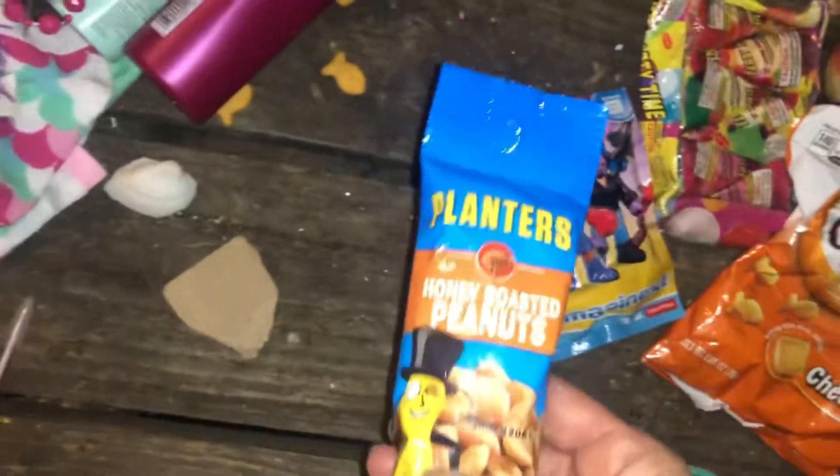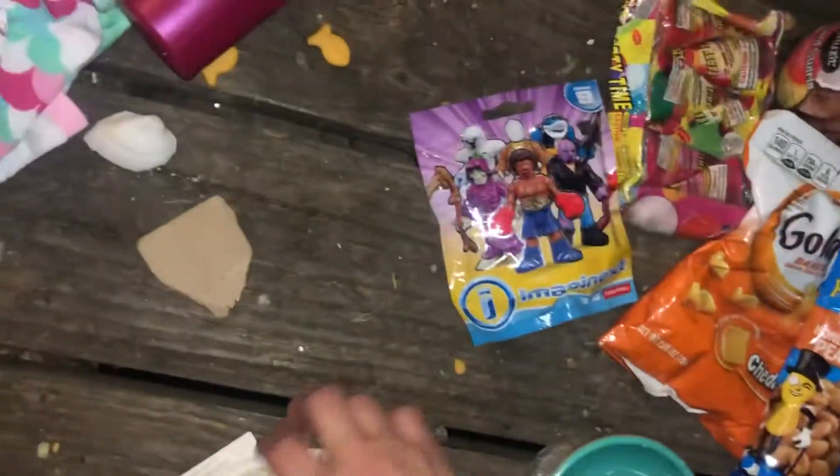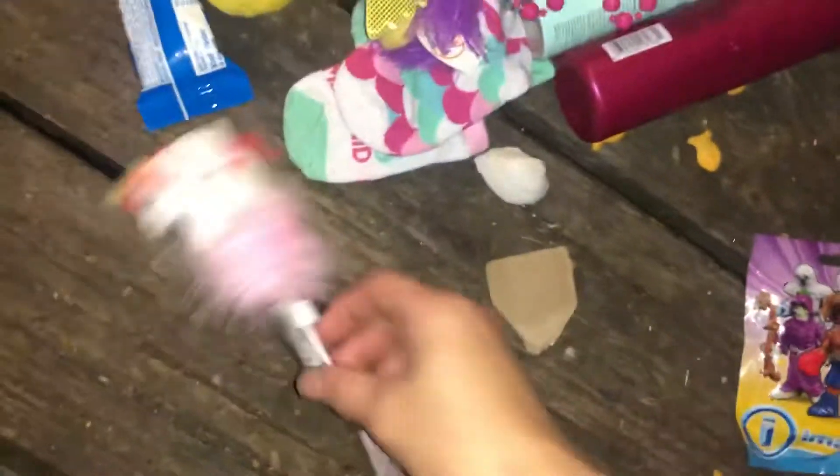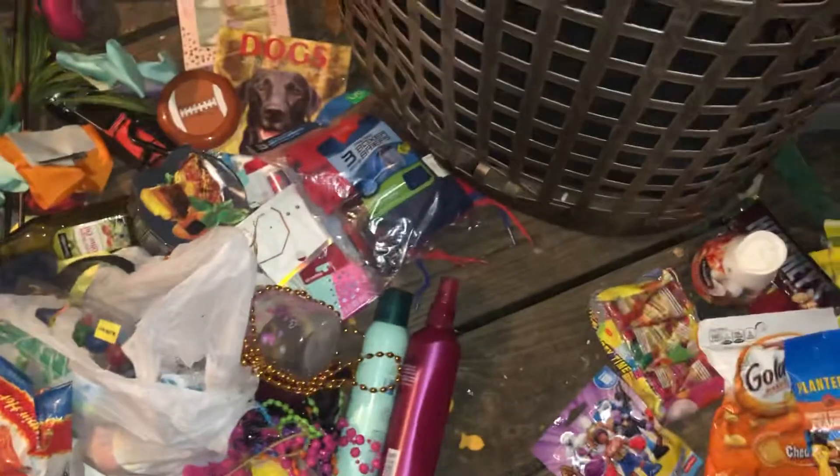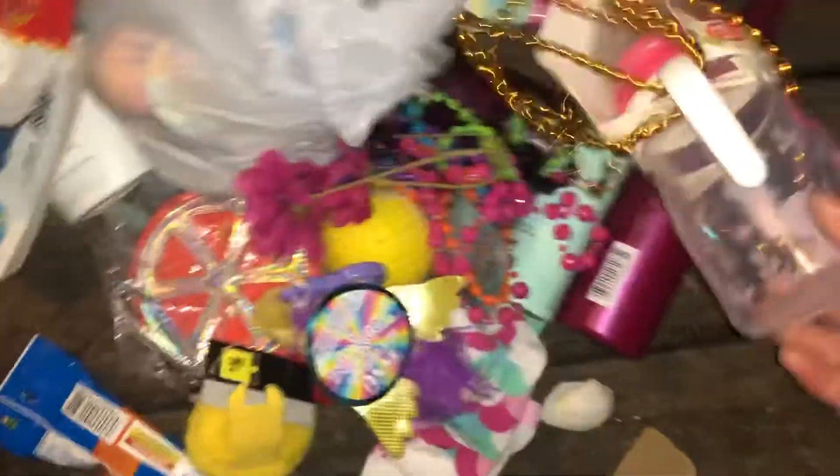Let's see — there are some pants. There's this little thing. I'm gonna keep these — I'll have to figure out how to get these things off. You know, socks, can't go wrong.